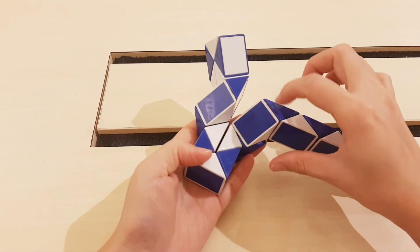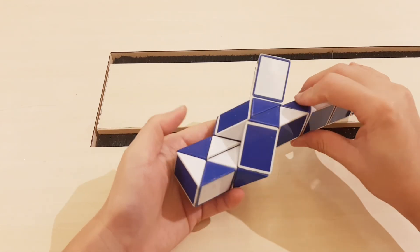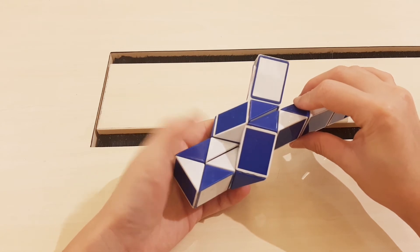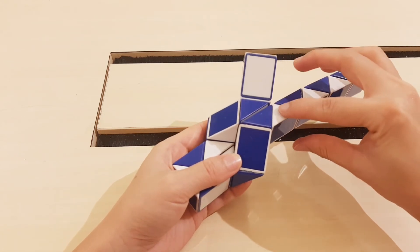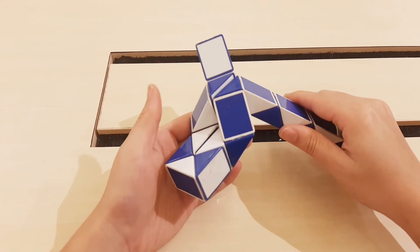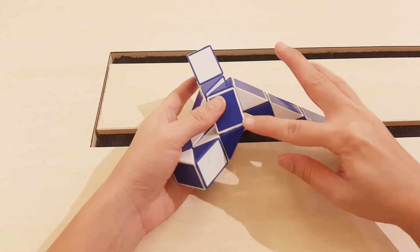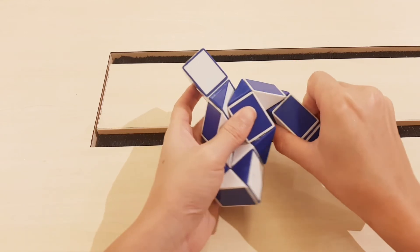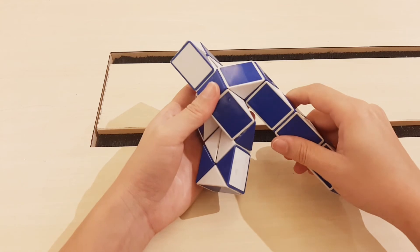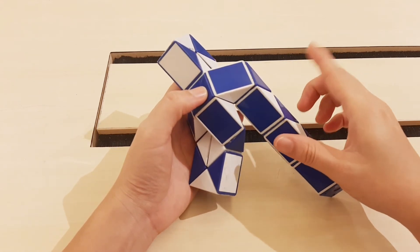So you can put them together by moving this one. Do the same, so the next one go down. Go to the left. Then go to the right.